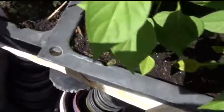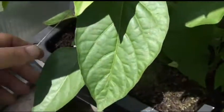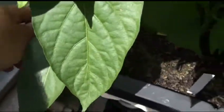Let's start with an easy one. This is the lipstick pepper — I believe that's what it is. You can read it right there: lipstick pepper.